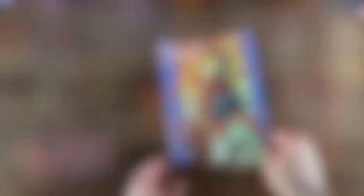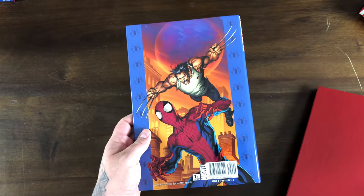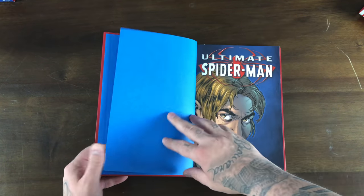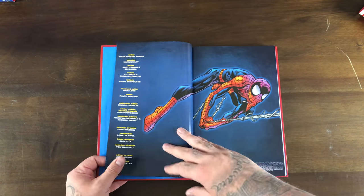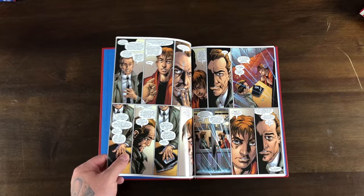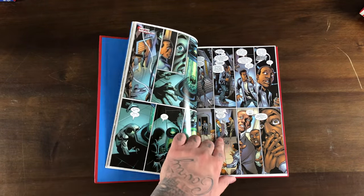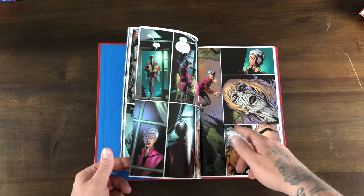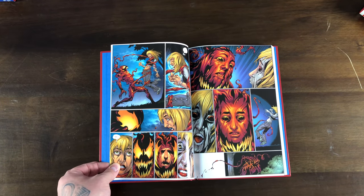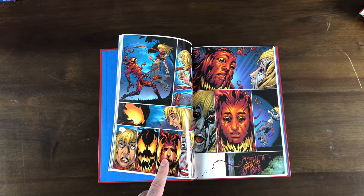Carnage at first doesn't even have a host. Kurt Connors trusted Peter and tried to help him — I think Peter was really sick. This is Ben Riley too. The death of Gwen is shown here — the Carnage symbiote after absorbing life force from several people tries to become Peter because that's whose DNA it's infused with, and as it sucks the life force from Gwen Stacy it becomes more solid. That's pretty sad.